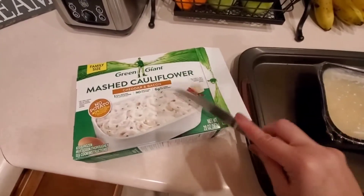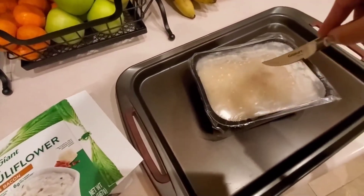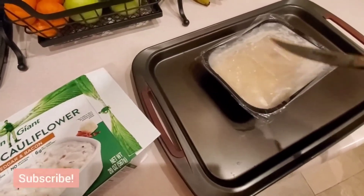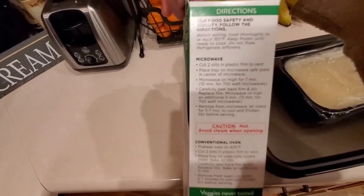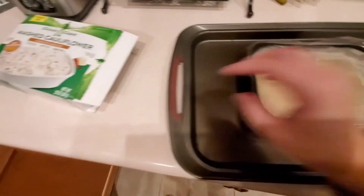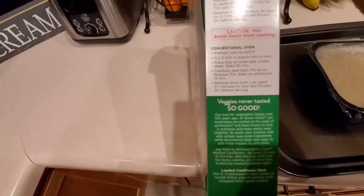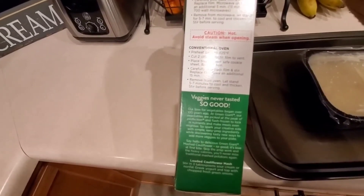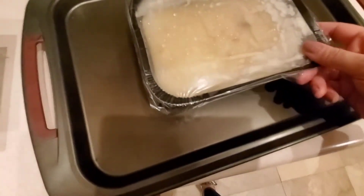I also want to quickly show you the mashed cauliflower from my grocery haul on Monday. You just cut two slits in the top and bake it for 45 minutes at 425°F, or you can make it in the microwave which is actually the preferred way — but we like to do it in the oven. You bake it for 30 minutes, pull it out, take the film off, stir it up, add cheese to the top, and then bake it for another 15 minutes without the film back on.